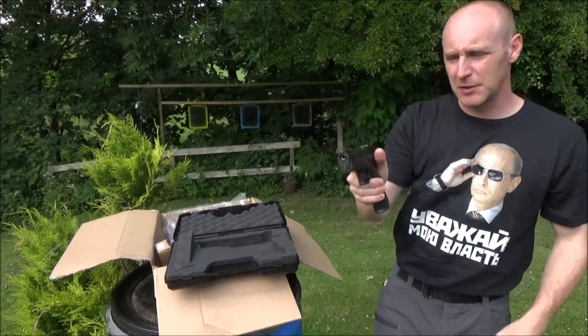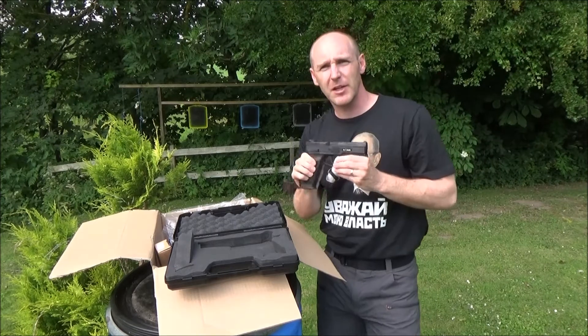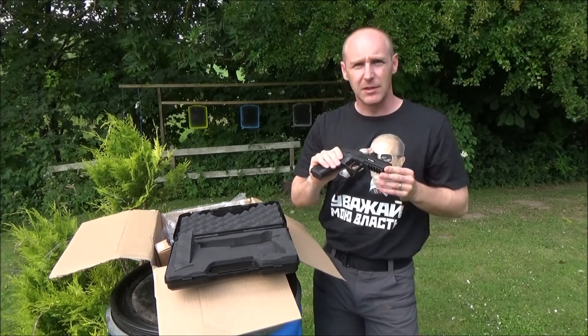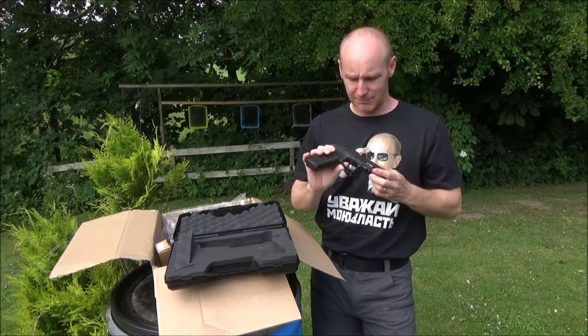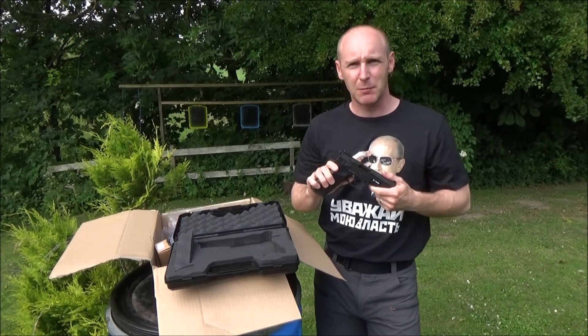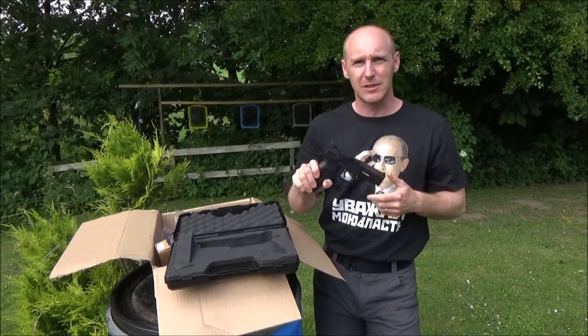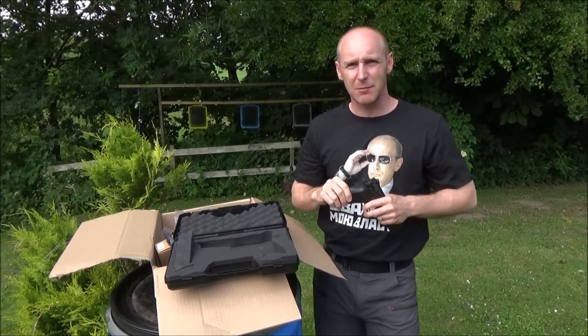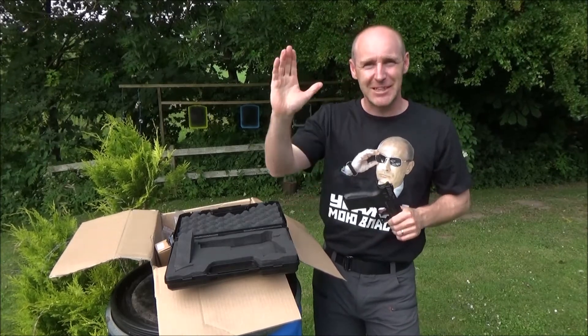I expect this to be my primary sidearm for the next six months at least, for testing. So just keep following my channel and you'll probably see much more of this gun. Until next time, remember to have some fun and enjoy the day. See ya.